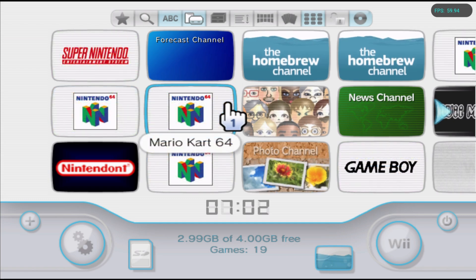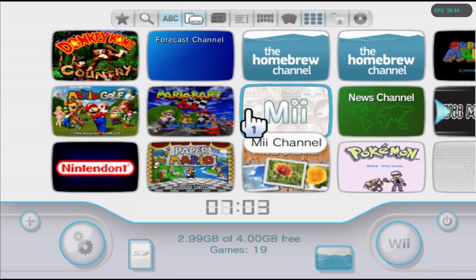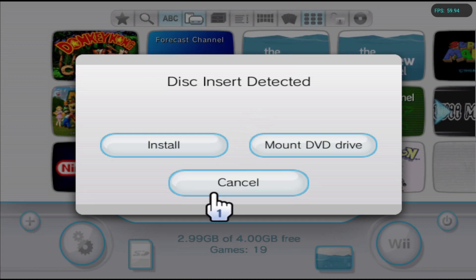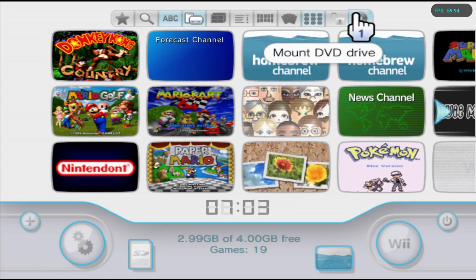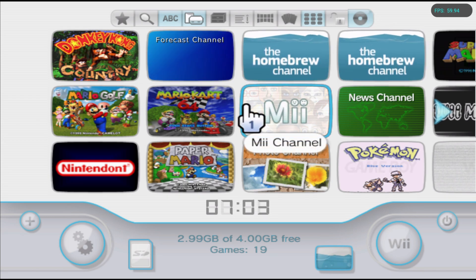Change the disc and make sure to pick the game you want to do this for. Once you select your game, close the quick menu and give it a second — you should get a pop-up saying disc insert detected. Click Cancel, then go to the tabs at the top all the way on the right side where it shows the disc icon and select it.